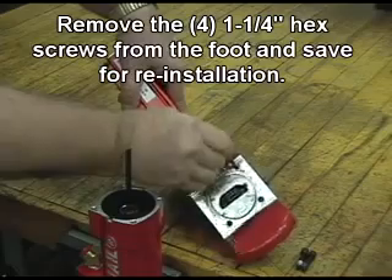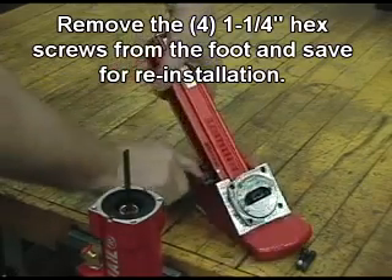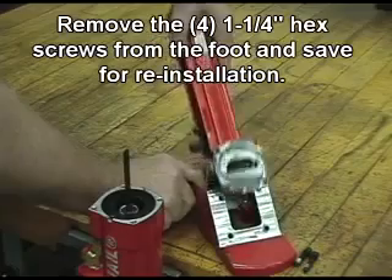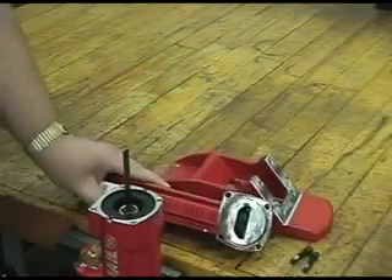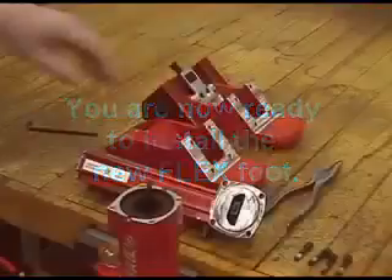Remove the 4-inch and a quarter hex screws from the foot and save for reinstallation. You are now ready to install the new Flex Foot.